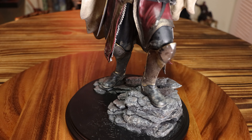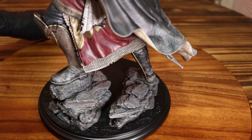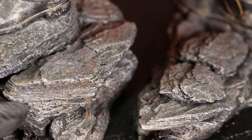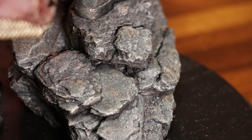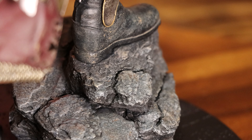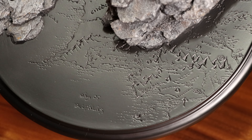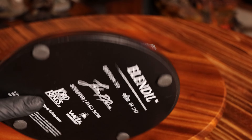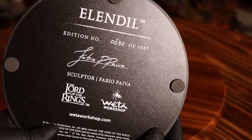A statue wouldn't be complete without the base, and this one looks great. He stands tall on some pieces of rocks that have many visible layers to them — the paint job looks real and natural. This is all on top of the typical black Weta-style base that has the map of Middle Earth. On the underside there is the edition number, as well as the signature and name of the sculptor, Fabio Paiva.